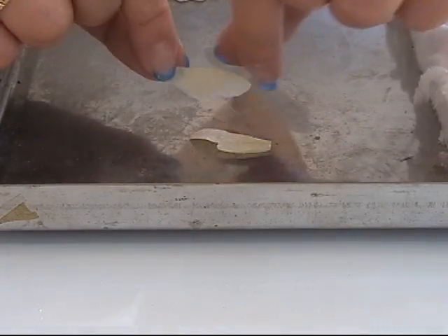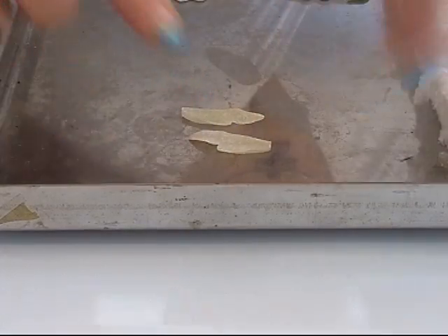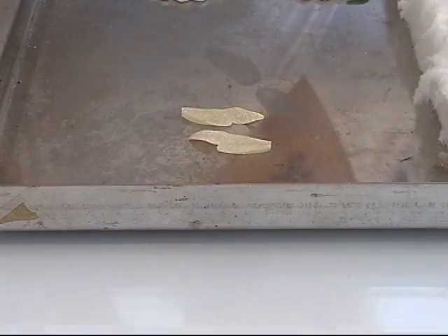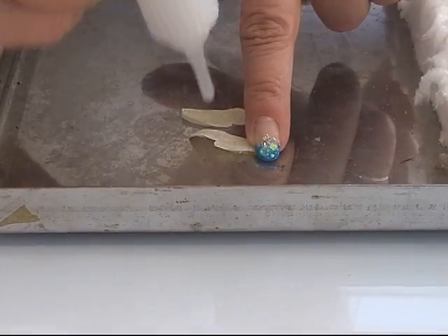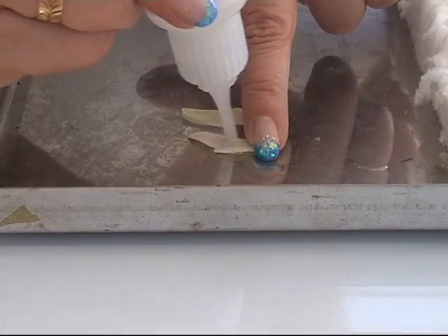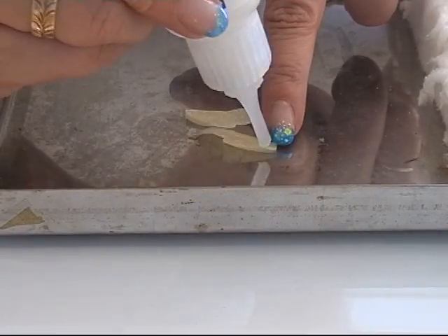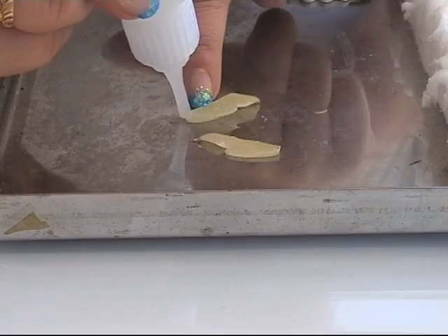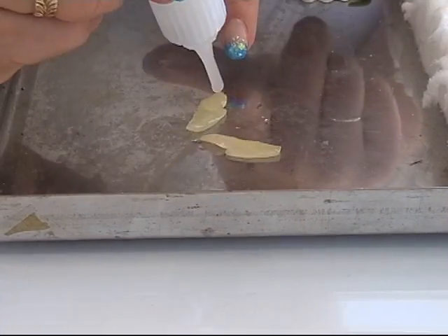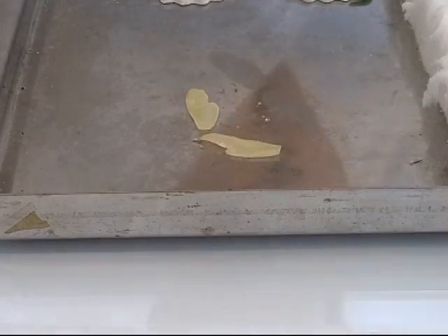I washed off the paper on the wings, and now I'm putting them down on my baking plate with the paper side up. I take some of my deco gel and put a layer on this side. Now I have to bake them again, and I will be back.